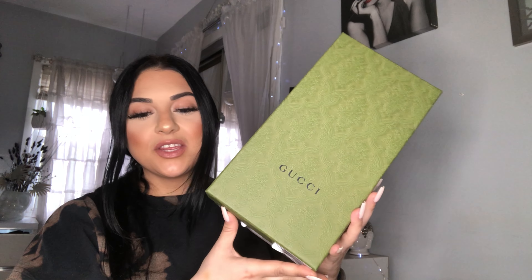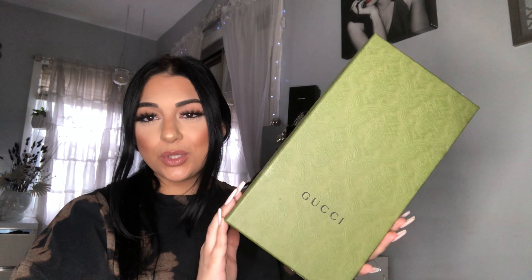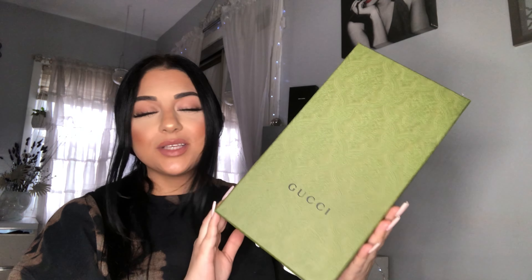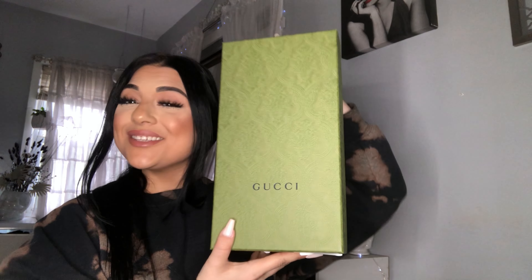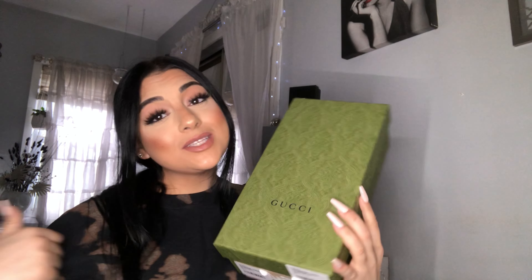Hey guys, so I'm gonna do a little unboxing video of these Gucci crystal mules. I got these about a couple weeks ago and didn't get a chance to film a video for you guys. Let's do a little unboxing — I hope you guys enjoy this video, give it a thumbs up and subscribe to my channel.